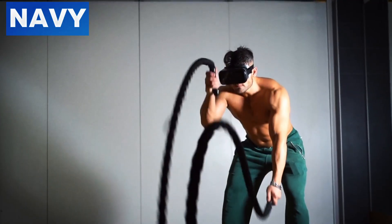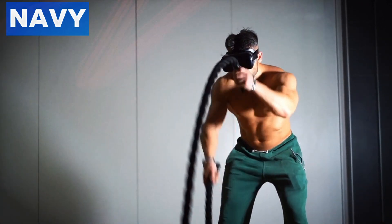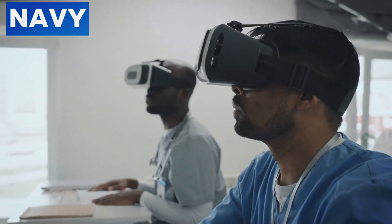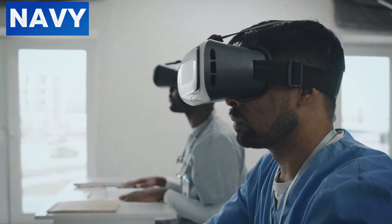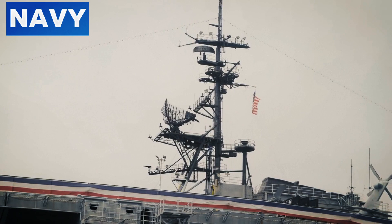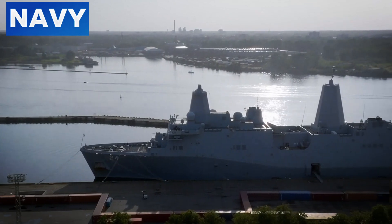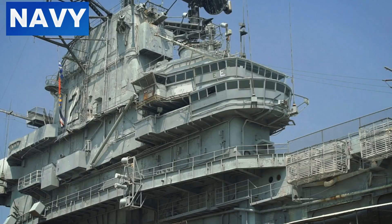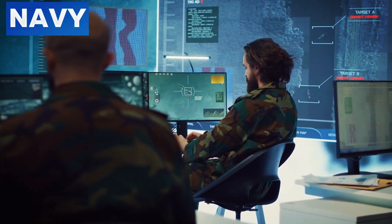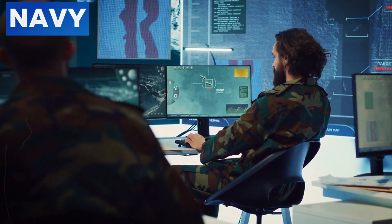Virtual Reality (VR) and Augmented Reality (AR) are being incorporated into training programs for deck crews, creating immersive environments where crew members can practice emergency procedures such as responding to cable breakages in a safe, controlled setting. Research is also ongoing into developing self-healing materials for use in arresting gear components, which can automatically repair minor damages to increase durability and reliability. The incorporation of nanotechnology is also being explored to improve the wear resistance of critical components, extending their operational lifespan.